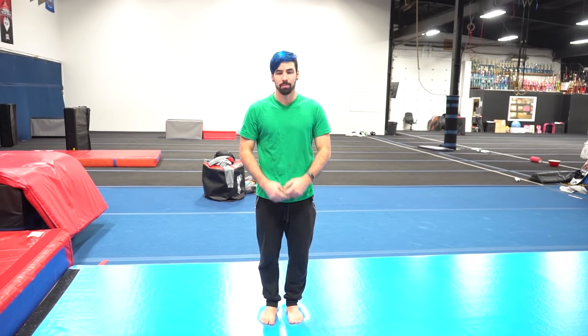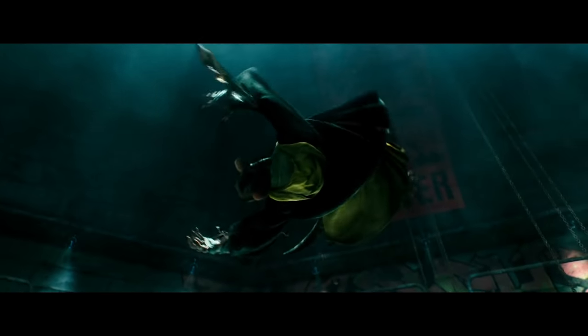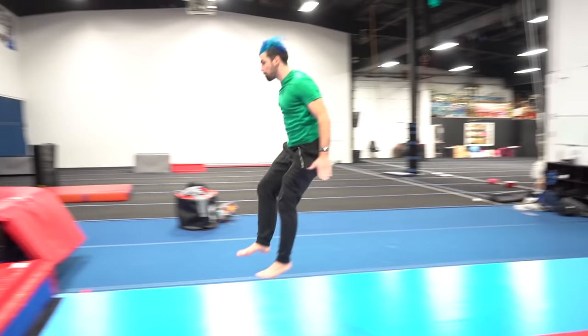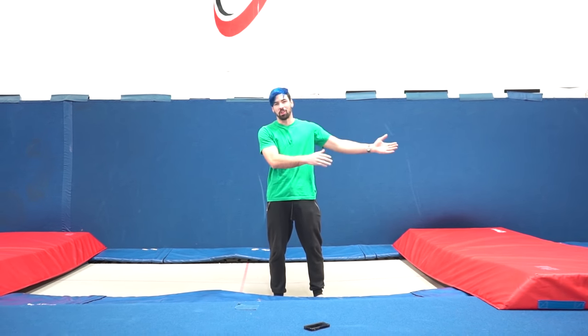The next stunt we're going to recreate is when Master Splinter does the vortex front flip — basically a front flip with a full twist, but you have to complete the full twist before the flip. I'm going to show you guys what it looks like, and since he does it off a drop in slow motion, I'm going to try and recreate it using a trampoline.